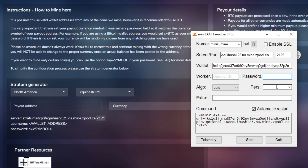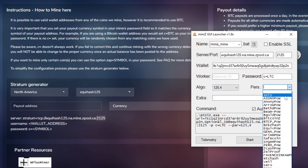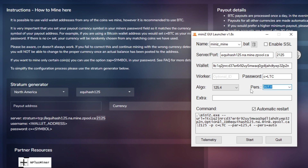For the password field, you can put the coin you want to convert to - for example 'litecoin' if you want to convert Flux to Litecoin. You can directly mine Flux coin as well. For the algorithm, you can leave it on Auto as it will usually pick up on your pool and coin, but if you know it's 125.4 you can select that directly to jump right to the Flux coin mining algorithm. For 'pers', select Auto at the top - this will automatically correspond to your pool for any proof-of-work algorithm listed.